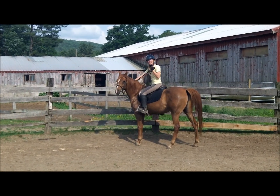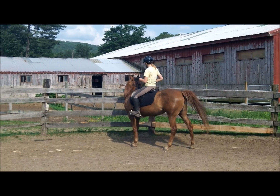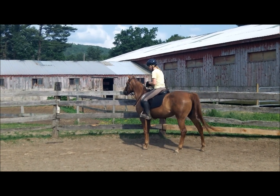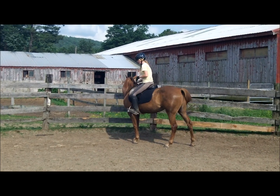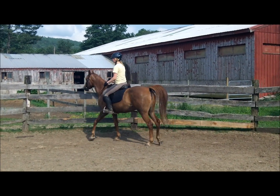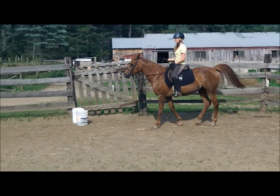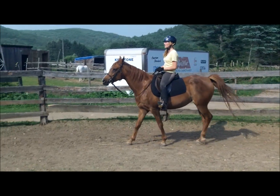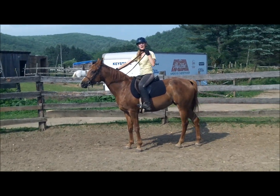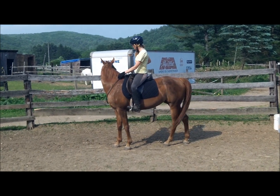I like to do at least three or four one-rein stops before asking for the walk again so that the horse doesn't anticipate. She's starting to understand that when I say ho she's got to stop, but I'm still going to do the one-rein stop — it's really important.